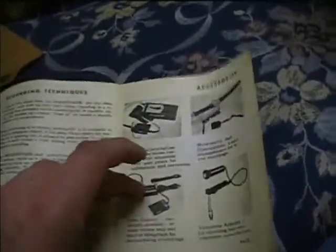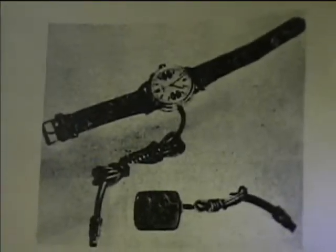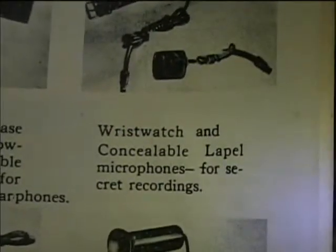It's interesting — some of the accessories include a telephone pickup coil and a wristwatch microphone for making secret recordings.